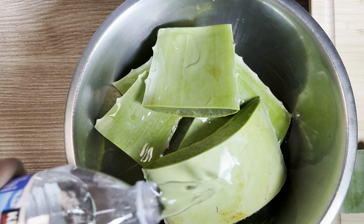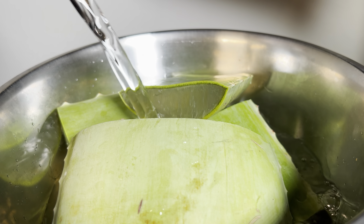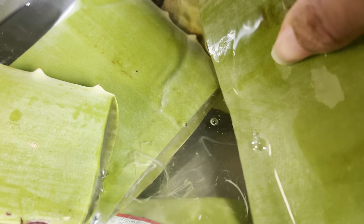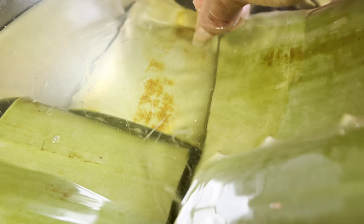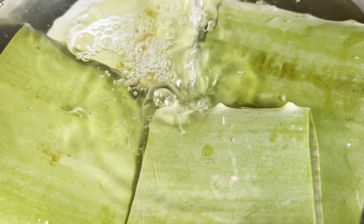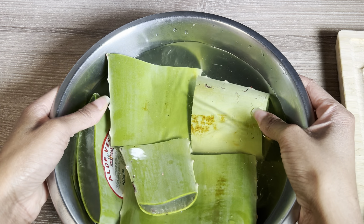You want to remove the toxins from the aloe vera — this is the thick yellow latex that is found within the leaves. I'm soaking the aloe vera leaves and you can see some of that latex coming out, mixed with some of the gel. You want to soak the aloe leaves in the water for at least an hour, making sure the leaves are submerged.